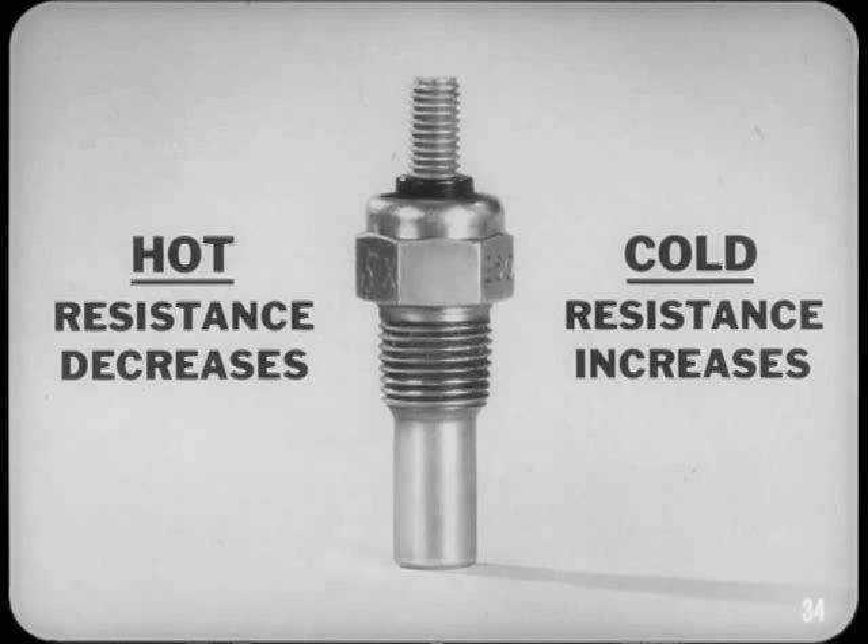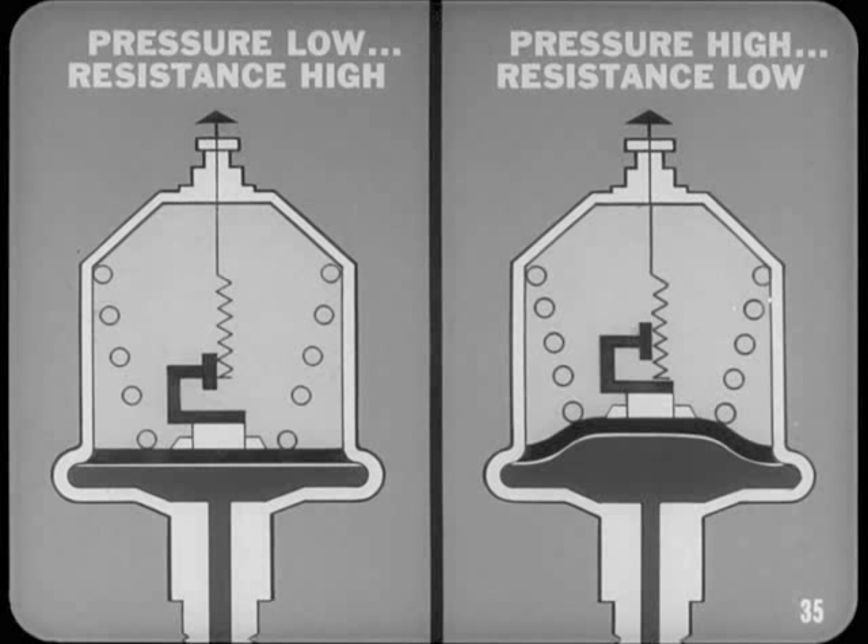The oil pressure sending unit has a built-in resistance strip and moving contact like the fuel tank sender. However, in this unit the moving contact is operated by oil pressure. When the oil pressure is low, sender resistance is high, and when the pressure is high, the resistance is low.